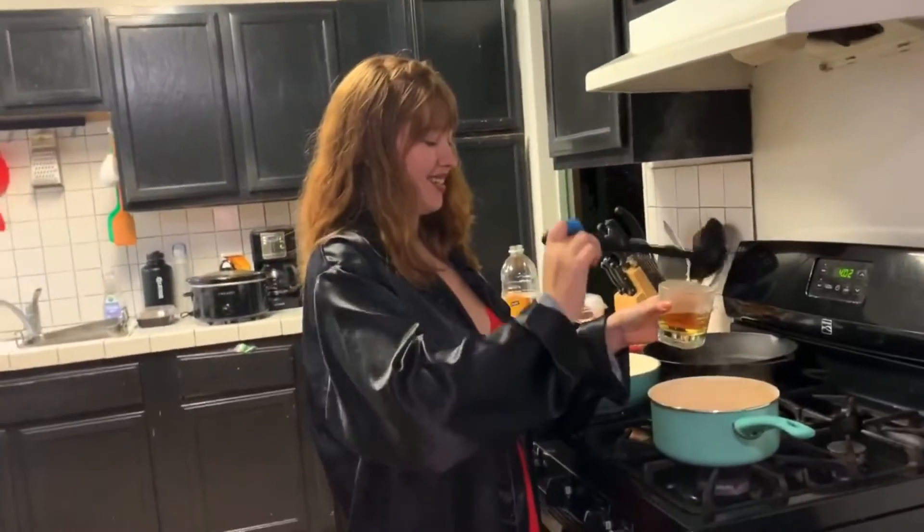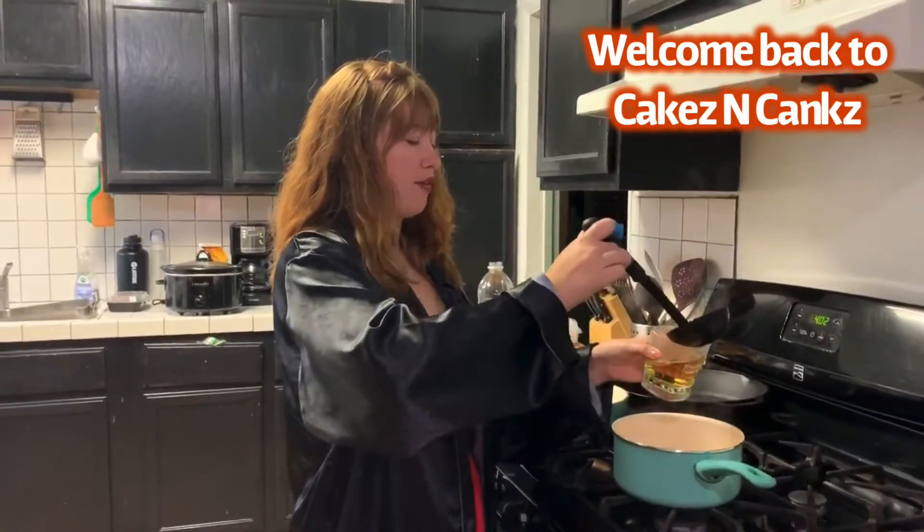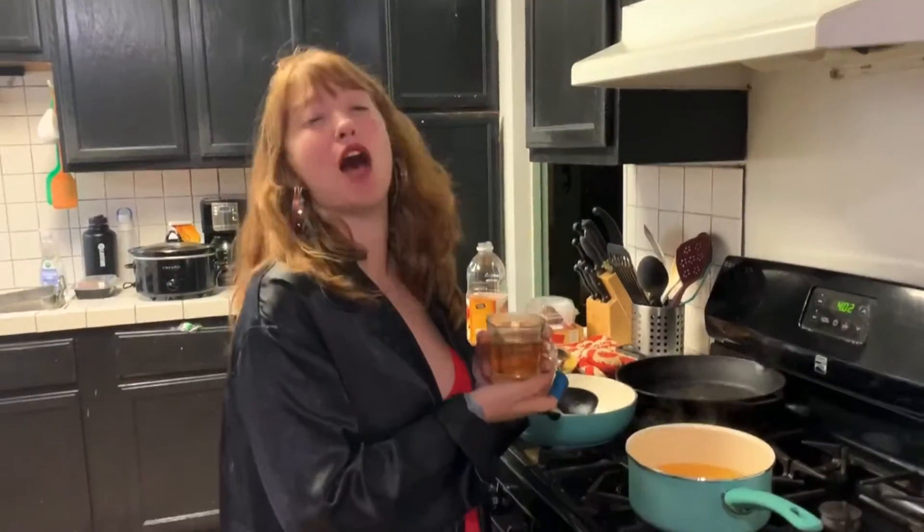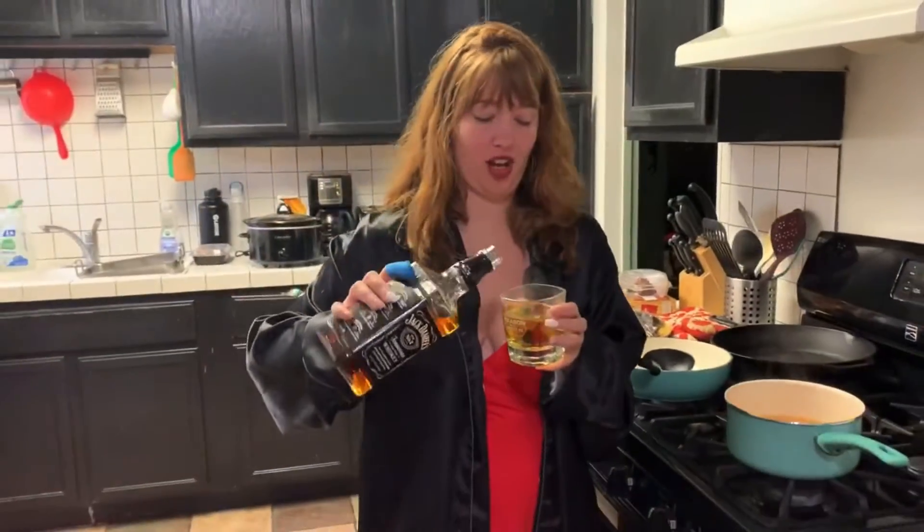Merry Christmas! Today we're making a pot roast. That was the most Christmassy thing I could think of. The cocktail today is apple cider with some Jack.